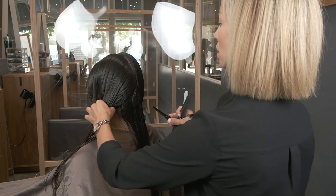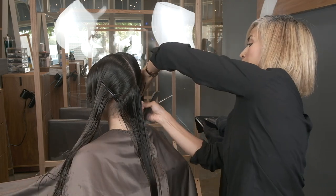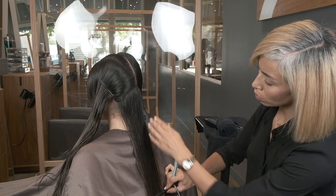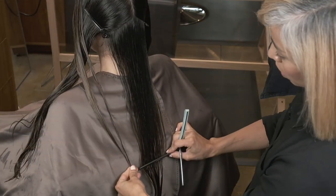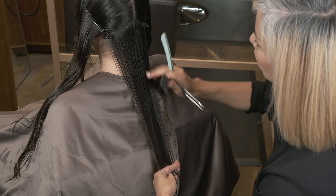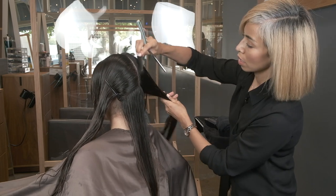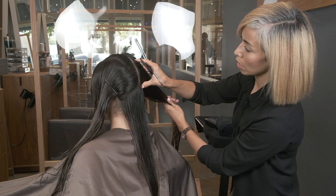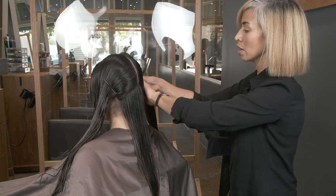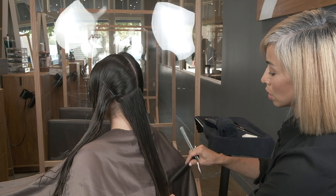Parted in the center, sectioned off — fairly large but not as big as I would normally with somebody who has less density. We're going to be cutting about that much length off and also creating a lot of movement in between. Right here, normally somebody's nape isn't that thick, so I'm not going to be doing a lot of weight removal here. But once we get into this section, as I was combing it, I can feel and see that this is where the bulk of the weight lives, so I'm going to be pretty aggressive when it comes to texturizing there. It doesn't need it anywhere else. We're going to be doing longer layers and just a really soft line at the bottom.